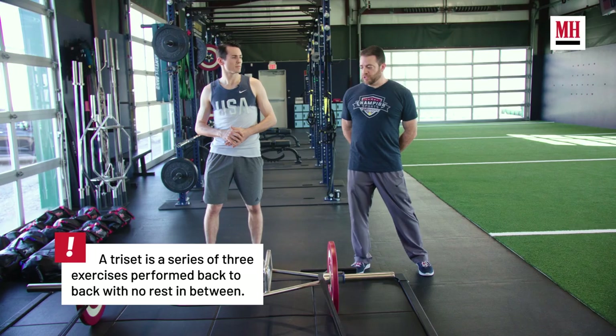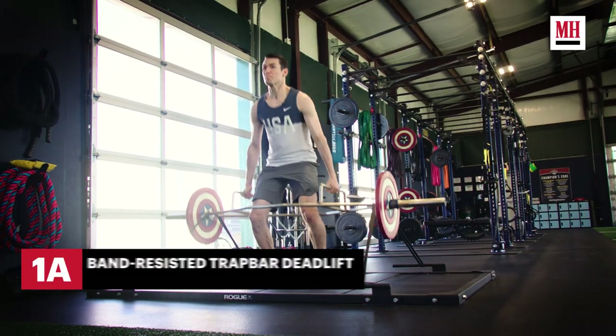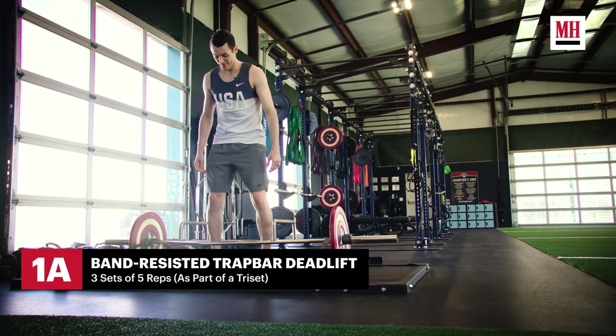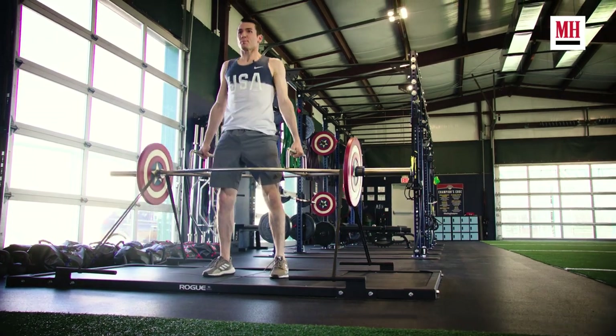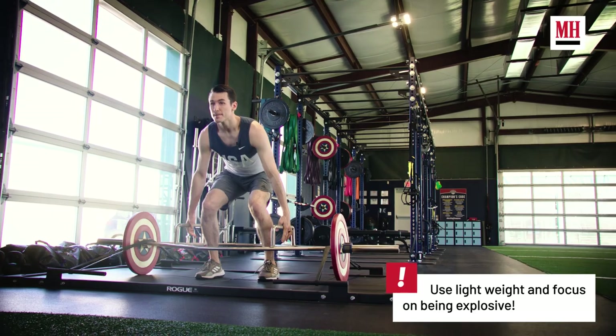In our strength days we use tri-sets for our exercises to divide them up throughout the workout. Our first exercise today is a band-resisted trap bar deadlift. This version we use is focusing on the concentric movement. The bands force him to accelerate through the top of the movement to full extension, so he's pushing force into the ground, accelerating his hips forward all the way through the top of the movement as the bands exert more resistance on him.